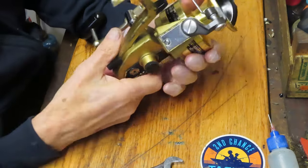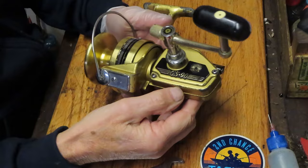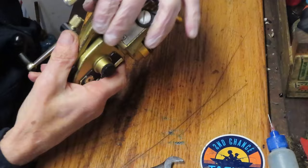Hi, this is Dennis with Second Chance Tackle. Scott sent me another beauty that he found at a flea market. This is the Daiwa GS Gold Series 90 three ball bearing reel.